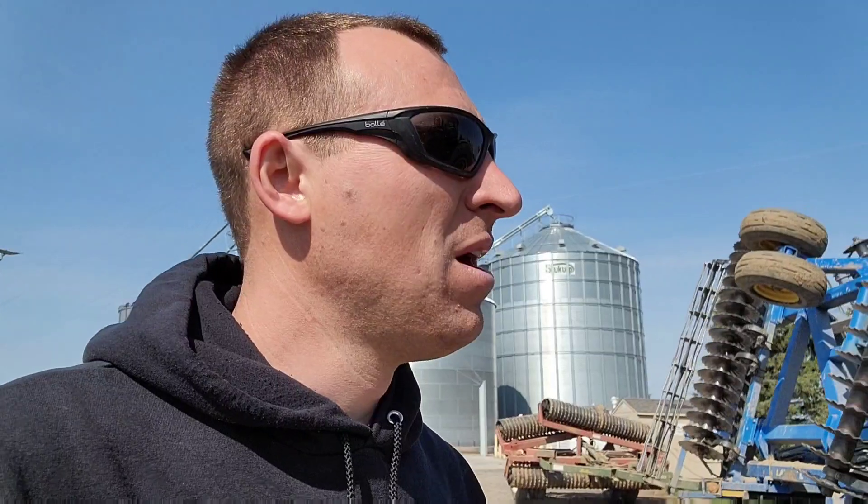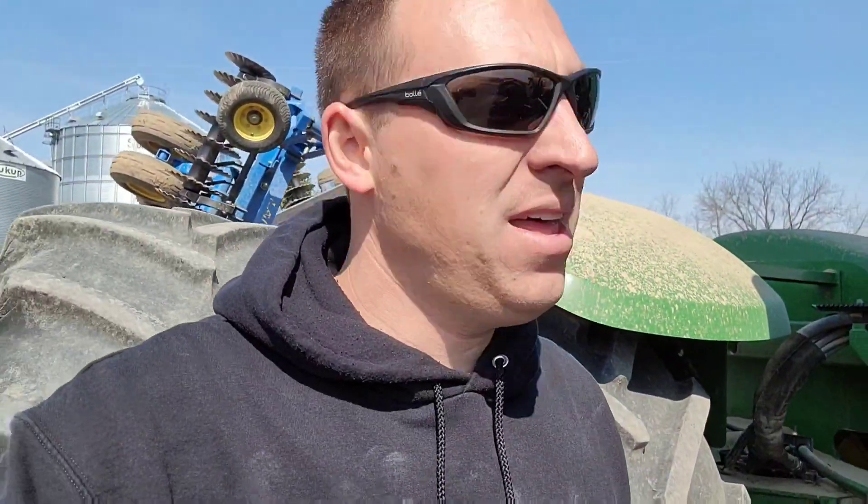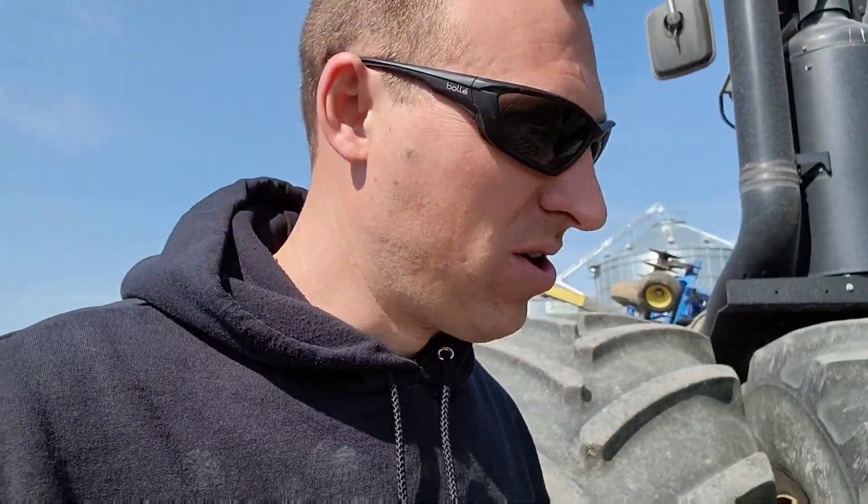We got that switch changed out and I got that talc applicator fixed. We spent a little bit of time diagnosing scale problems - it seems we have a bad load cell, and I just replaced that load cell. But Brock actually called the company that makes the tenders and they said the scale is bad. Of course, they also said the motor was bad on the talc applicator, and it wasn't the motor, it was just a switch. So I don't know if I trust them. I think I've got to get a new load cell ordered. Hopefully that'll fix it because I'm tired of that scale not working.